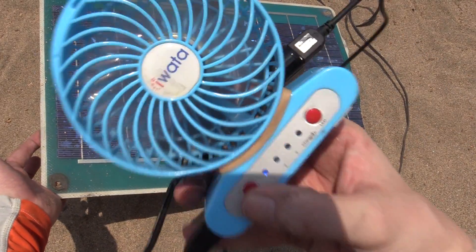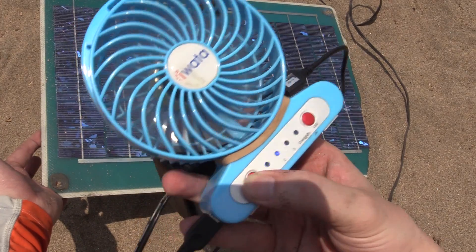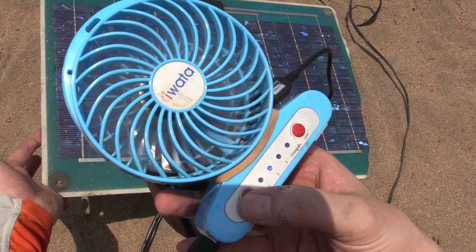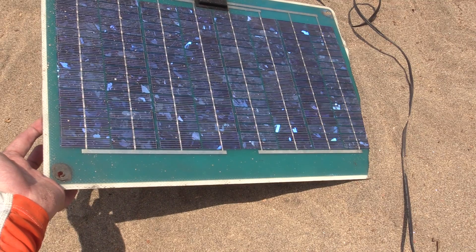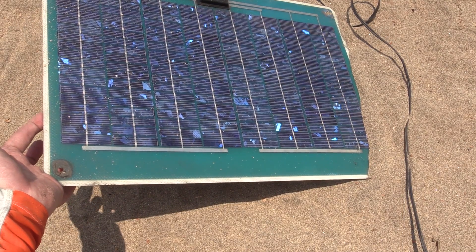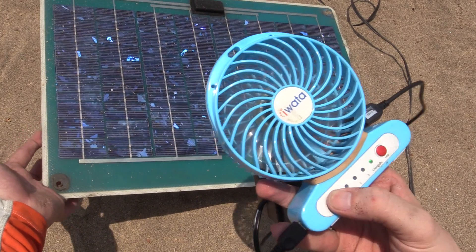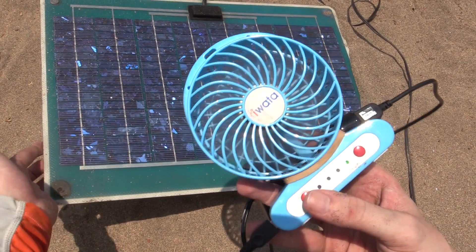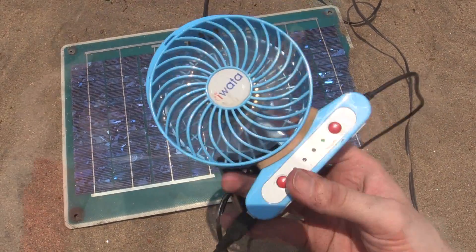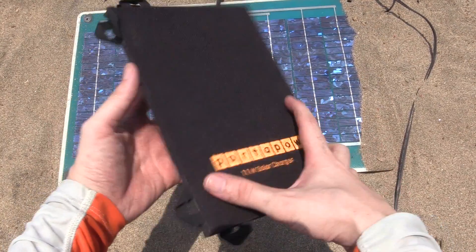Let's try first speed — and I don't know if you'll be able to see or hear that on camera — but that's come on. Let's try second speed, let me bring it closer to the microphone so you can hear it. Now let's try the top speed — no, it can't quite manage the top speed. So it can manage the second speed but not the top speed.